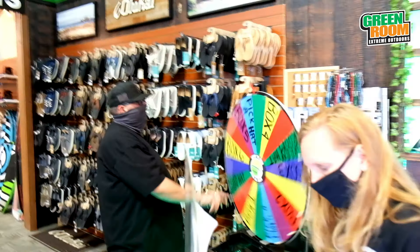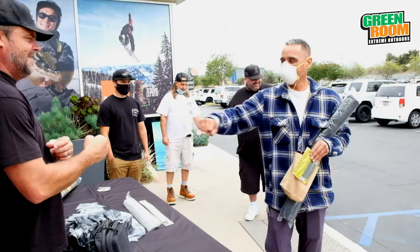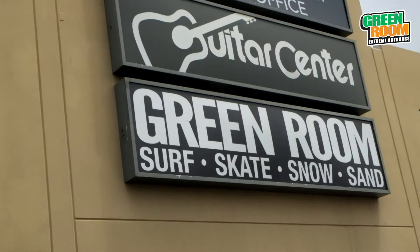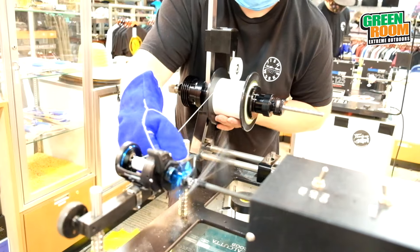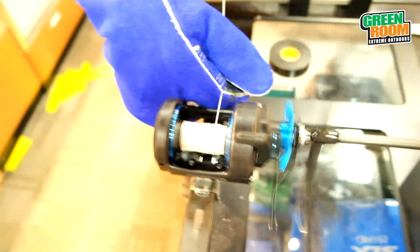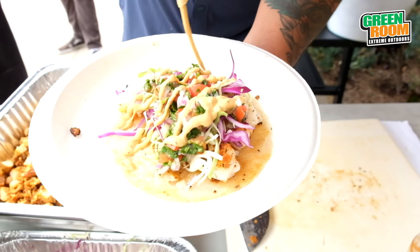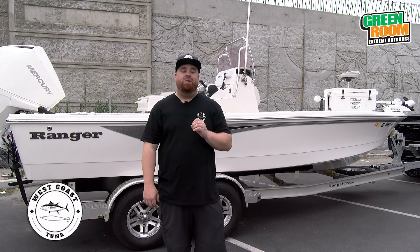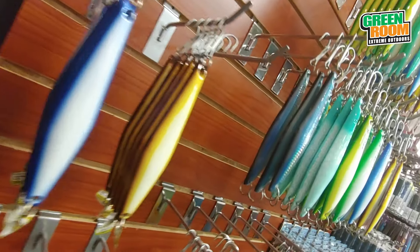Hey guys, what's up! West coast tuna at the 2021 fishing kickoff season event for the Green Room. We're going to talk a little bit more about the technical and tactical aspect of surface iron fishing.